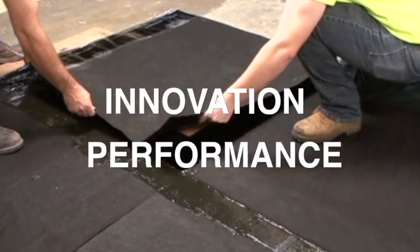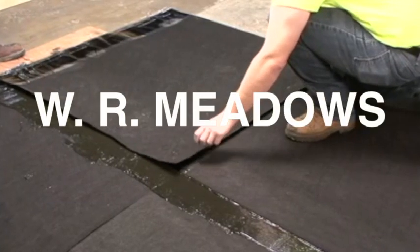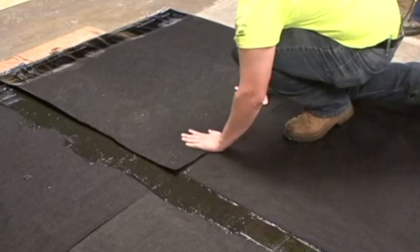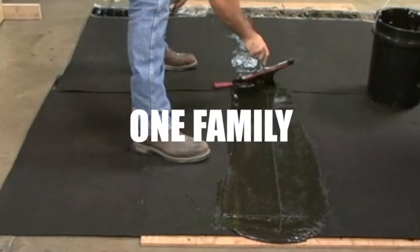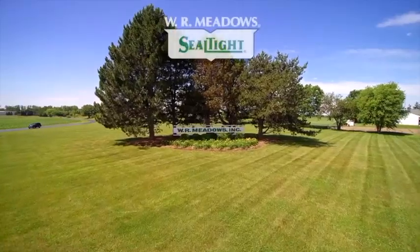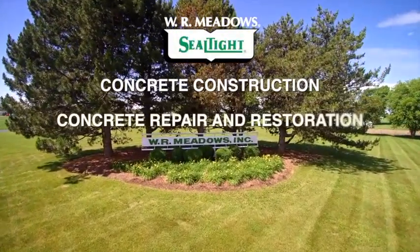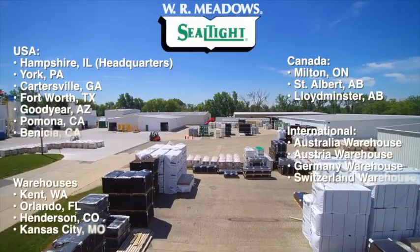For innovation and performance in moisture proofing products, trust W.R. Meadows — a family owned and operated company for over 90 years. One source, one system, one family. Choose W.R. Meadows for your next waterproofing project. W.R. Meadows is a leading manufacturer of concrete construction, concrete repair and restoration, and building envelope products and systems available worldwide through an authorized distributor network.